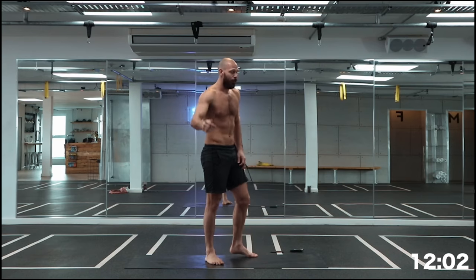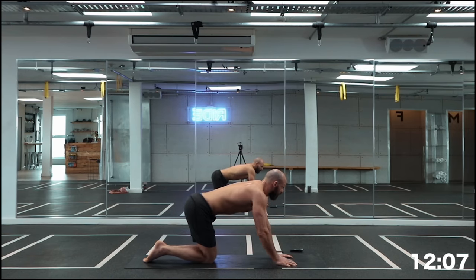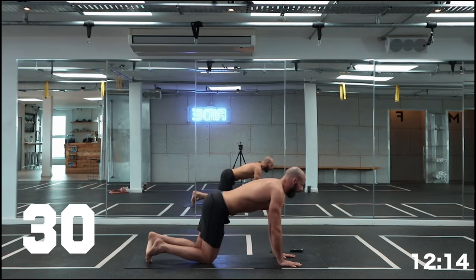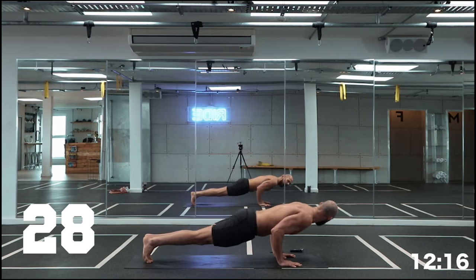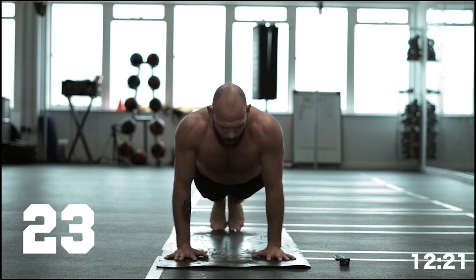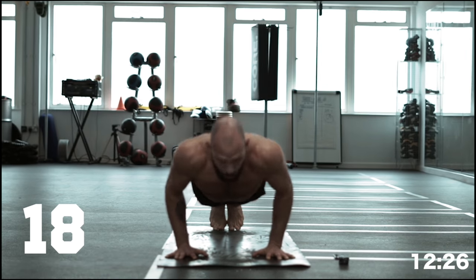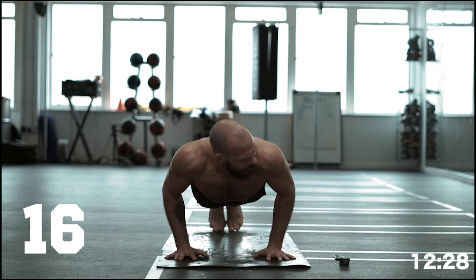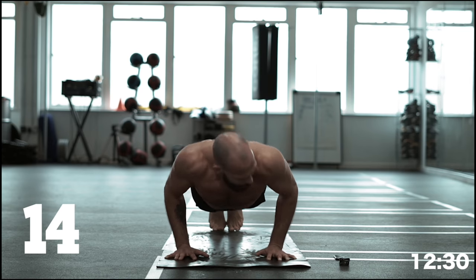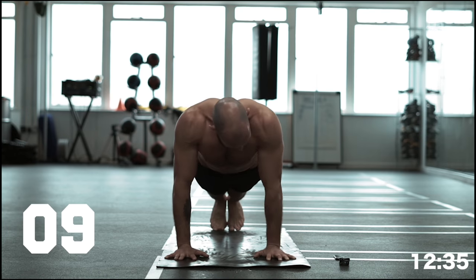Very nice guys, let's get to the floor. Chaturanga push-ups — look for that 90 degrees. You have to pull your weight a little bit forward. Either on your knees or forward — let's really push. Core stays engaged, nice long line of energy through the body. One long straight line like you're doing plank, only difference is bending your arms. Ten seconds to go guys.